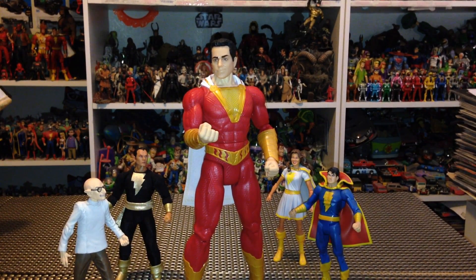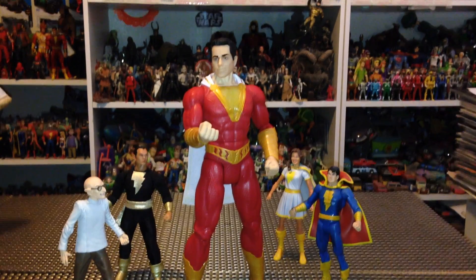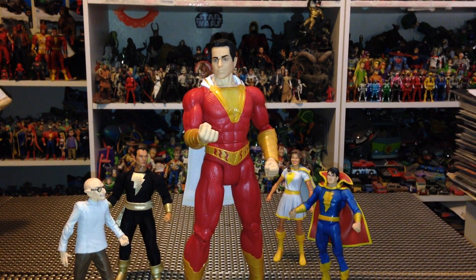Alright you guys, that about does it for this video. Thank you so much for watching — you're the best. Thanks for the likes, comments, shares, and subscriptions; I couldn't do it without you. Let me know in the comments below: are you finding Shazam figures yet, or any Shazam merch? This was the only one I found at Walmart. Let me know what you find, and thanks for watching. I'm Brandon — I'll continue to bring you updates on Shazam as I find them. I'll catch you guys soon!